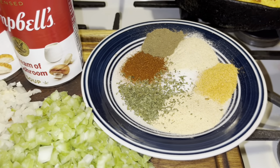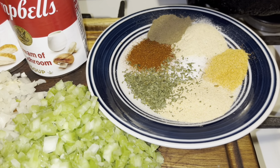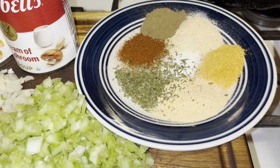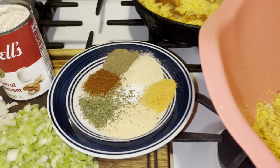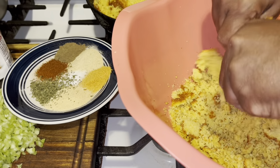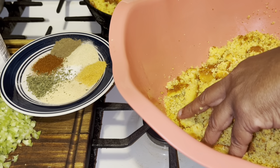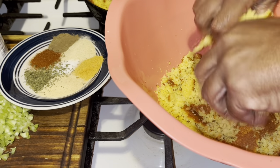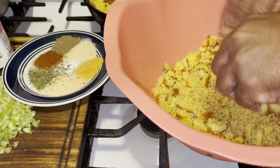Let me go over these ingredients again: Lawry's seasoning salt, onion powder, garlic powder, sage, paprika, dried parsley, and a little bit of sea salt. Now, I have some bread here and I'm going to break it up as fine as I can get it. I'm going to break this down and come back and put all the ingredients into my dressing.